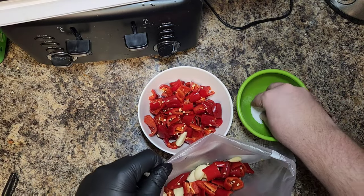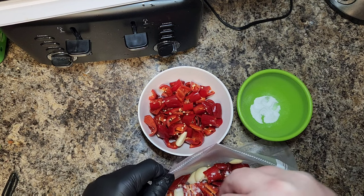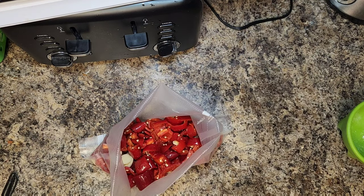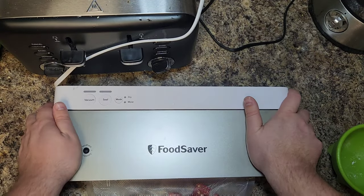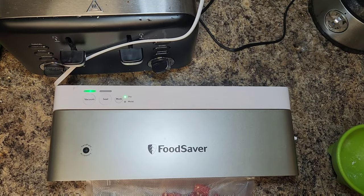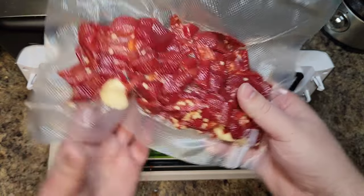Put everything into a vacuum seal bag. I went ahead and ground my salt a little bit more fine, but you don't have to — I'm just using bigger salt. Go ahead and vacuum seal it. What this is going to do is produce an anaerobic environment, which is going to cause these peppers and garlic to ferment.